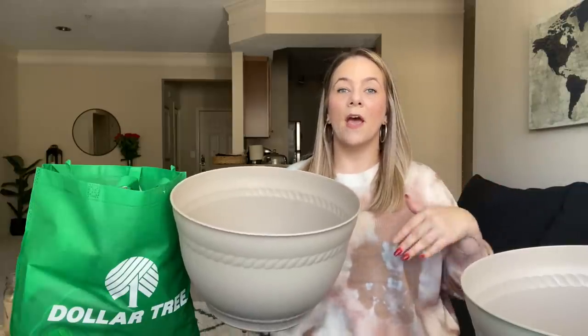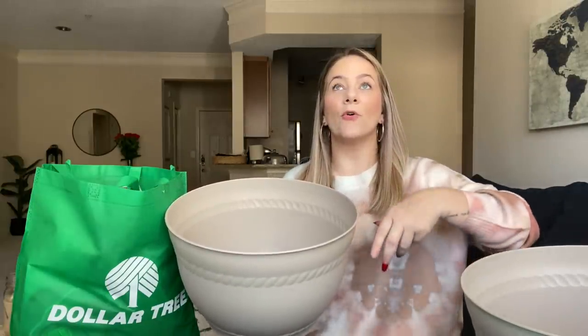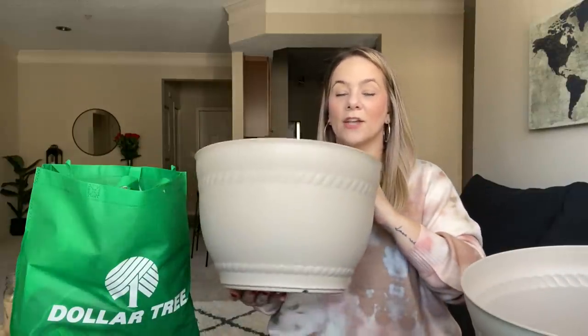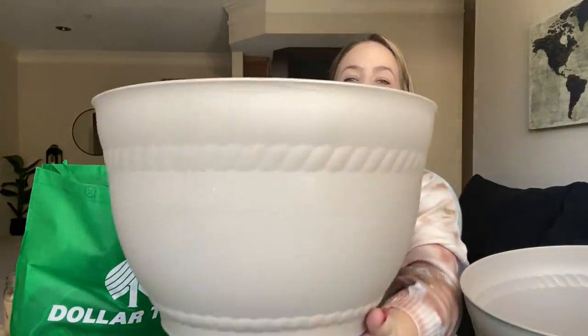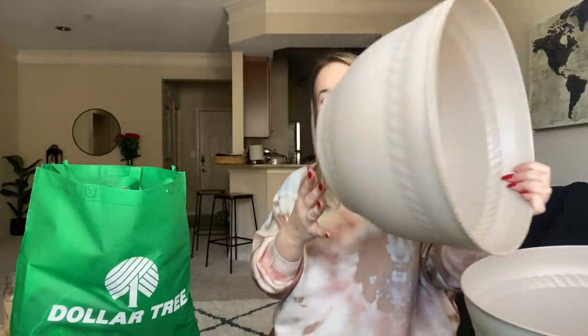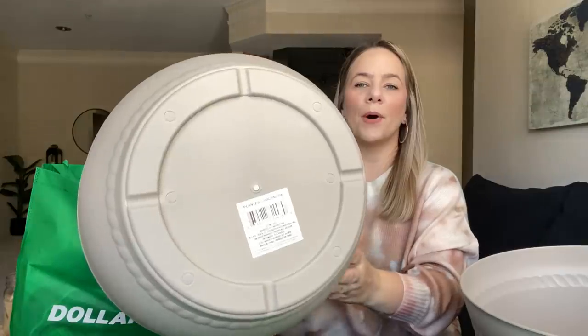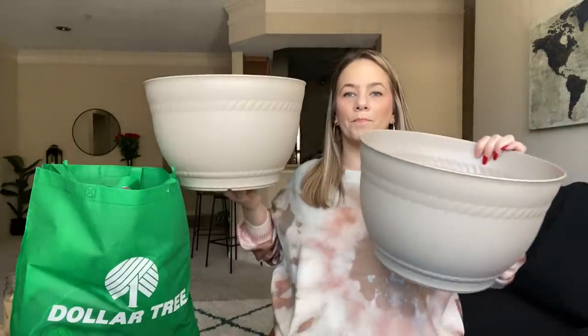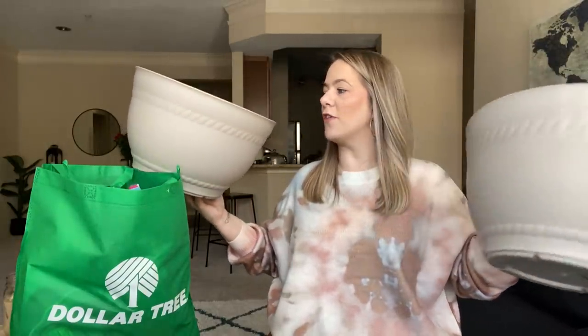Everyone told me when I was doing my tomato garden — because my tomato plant got really large but wasn't budding tomatoes — that you need a bigger planter. So Dollar Tree has the bigger planter now. Look how stunning it is. It looks like it's stone but it's plastic of course. And I cannot believe it has holes that you can punch. I literally cannot believe this was at Dollar Tree for a dollar.